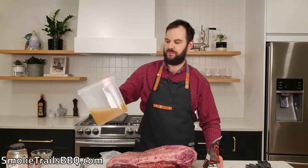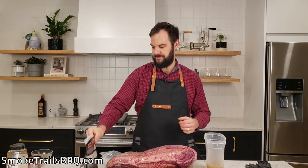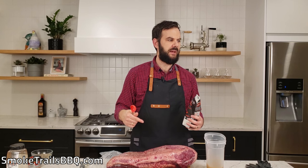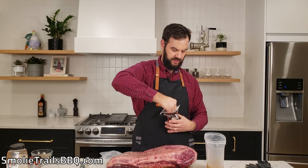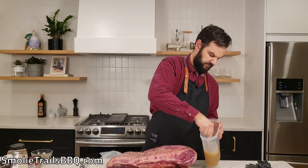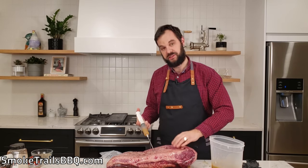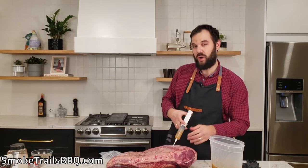I've got some homemade beef stock — four cups of that. We're going to mix two tablespoons per cup, so that's eight tablespoons of this Cosmos Q Moisture Magic. Now we'll take our injection needle, fill it up with some liquid, and start injecting with the grain into the brisket at one-inch increments.